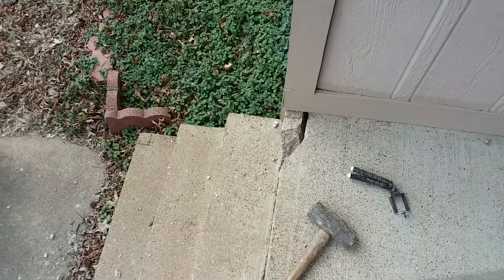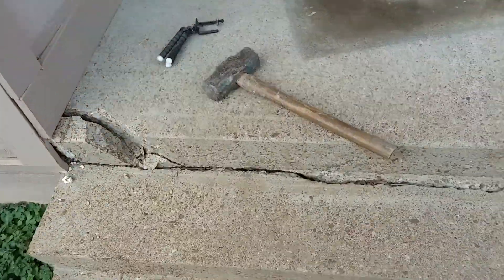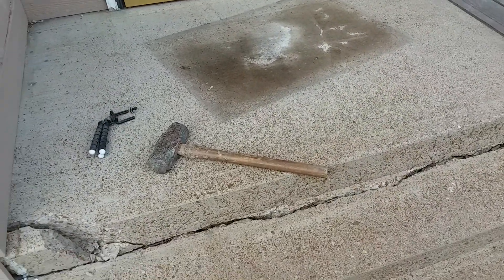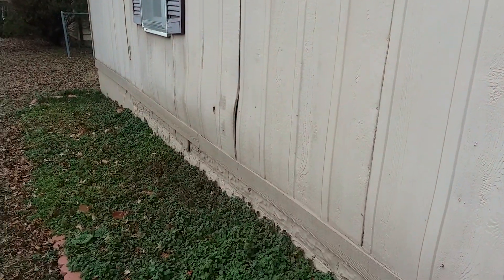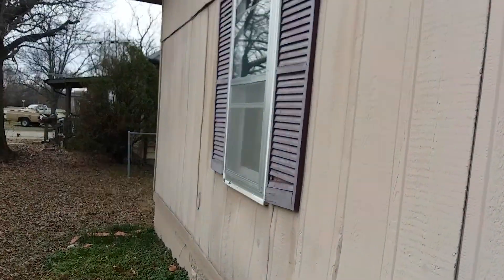I already smacked it a few times with a sledgehammer to see how easy it's going to break up — using that short-handled sledgehammer from my dad, after cutting it down. Thank you very much for that, Dad. We're going to be tearing all this siding off; as you can see, it's blown out and bubbled out.